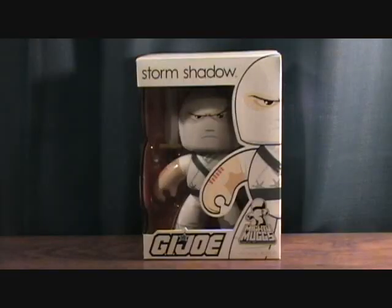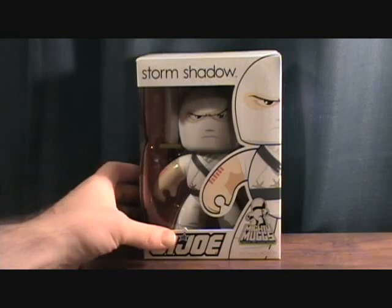Hey guys, welcome back to Matlock's Toy Room Reviews. Today I'm doing my first Mighty Mugs figure. I've had this for a while, quite a while actually. I got this one and the Snake Eyes one from G.I. Joe — I picked these guys up when they first came out.